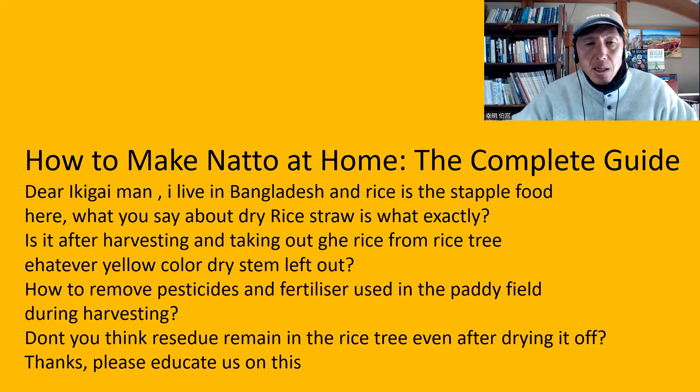How do you remove pesticides and fertilizers used in the paddy field during harvesting? And don't you think residue remains in the rice straw even after drying it off? So first of all, yes, your description is correct.